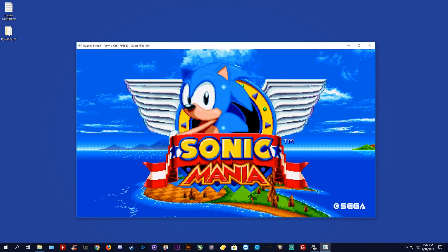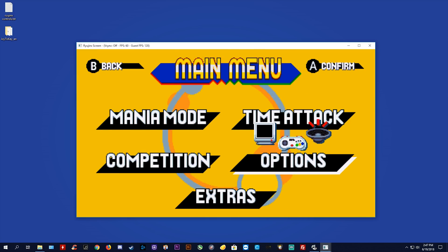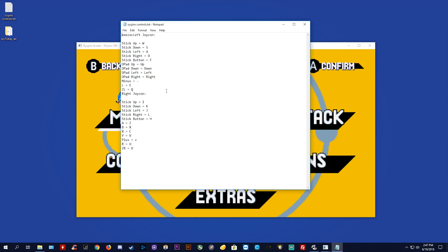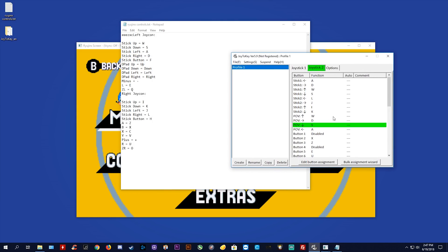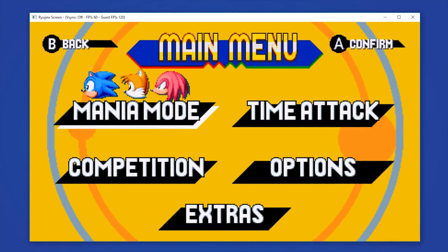All of the footage you have just seen is Sonic Mania running natively on Ryujinx. As you can see, my controls are working quite well. As of right now, Ryujinx does not actually have native controller support. However, it does have native keybindings, meaning we can use an app like Joy2Key to map your joystick inputs to these keybindings, which you can see on screen right now. This is quite easy to set up — it only took me about two minutes. The only downside to this method right now is a slight bit of input lag on your controls.